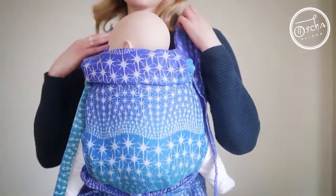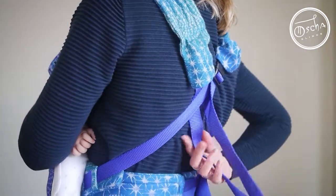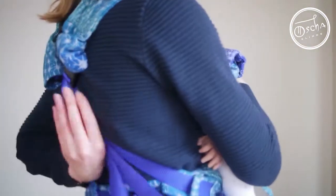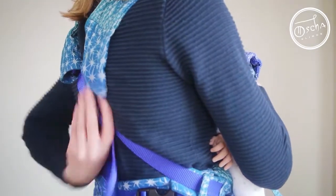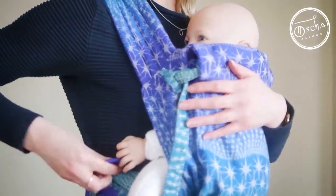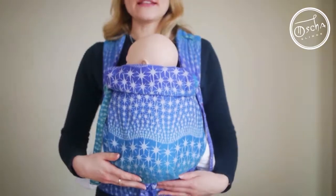Once I'm happy that it's in the right position and I don't need to do any more tightening, I can just sort out my buckle covers on the back to keep it nice and neat. And then if you want you can tie these away using the little rubber bands, or I prefer just for quickness and ease to bring them in and tuck them into my waist belt. And that's it.